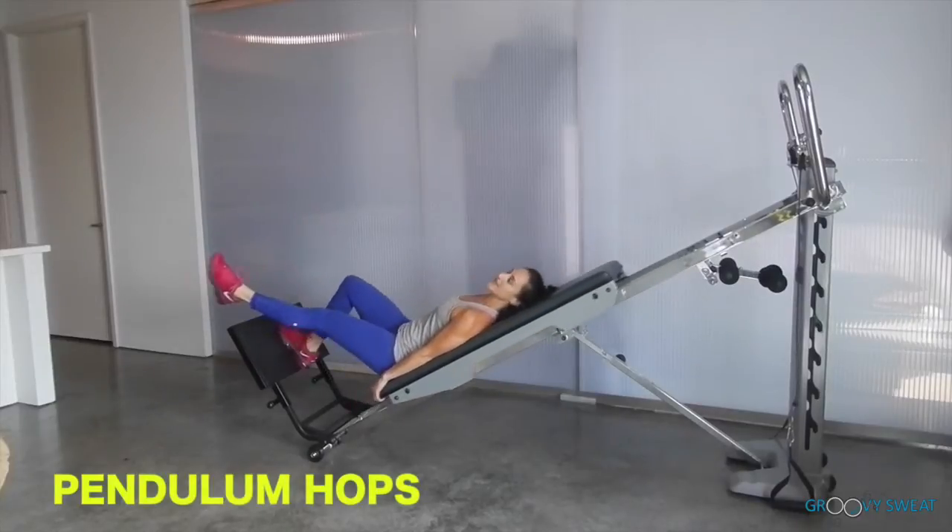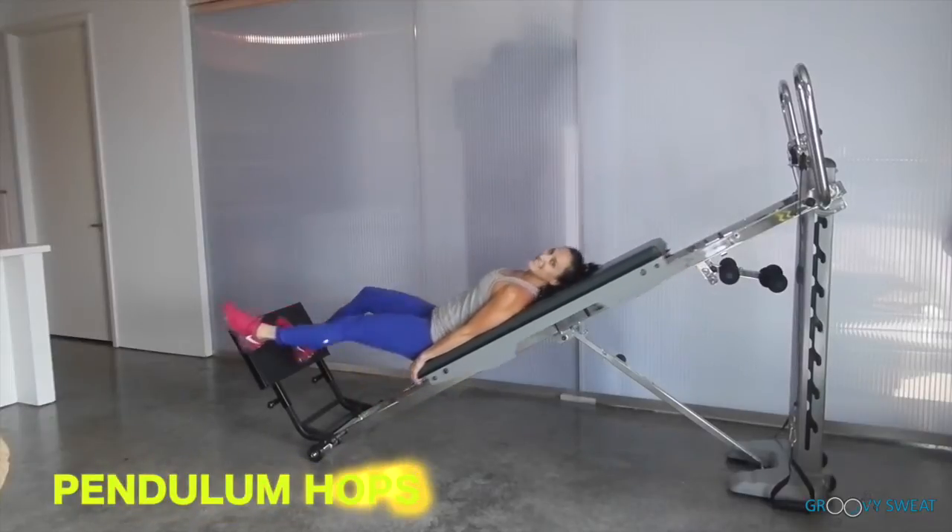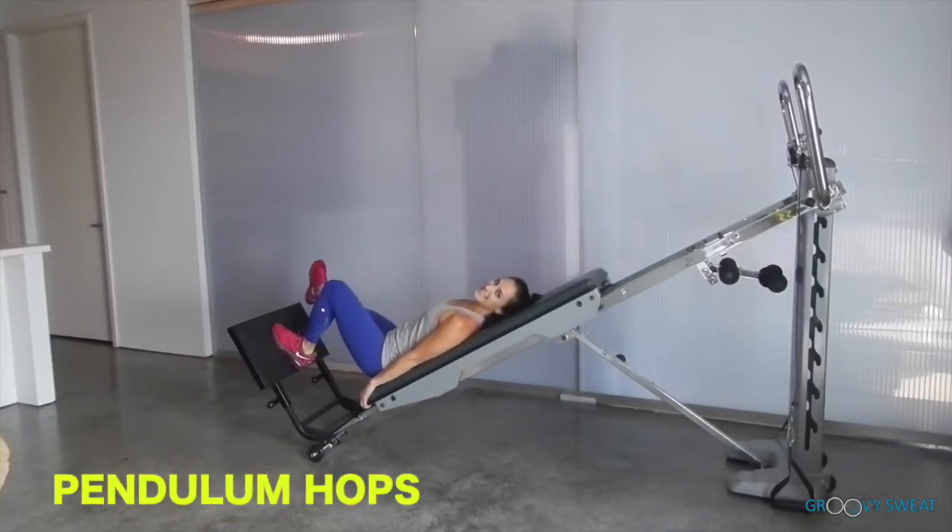Next we will go into pendulum swings — you will hop from side to side. As the leg extends, bend through the landing leg and absorb your landing.